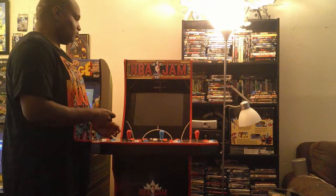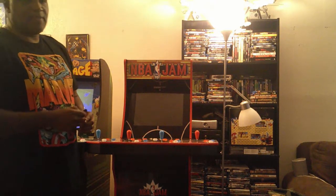Ladies and gentlemen, boys and girls, without any further ado, let's welcome the newest member to the Arcade 1-Up family and the newest to my collection: NBA Jams. NBA Jams is a basketball game that I remember in arcades many, many years ago.